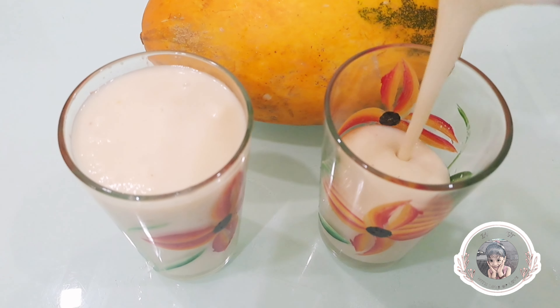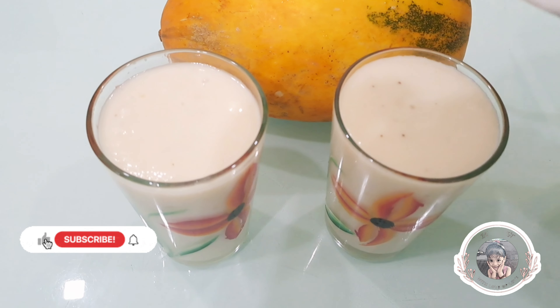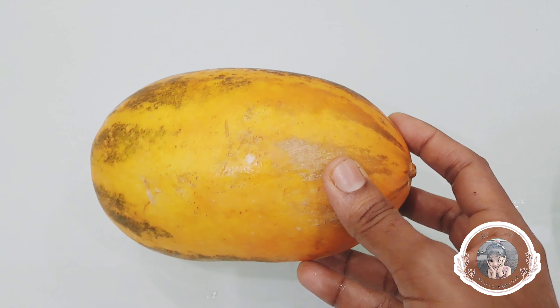This recipe is a very healthy recipe, a different recipe, and a smoothie recipe. If you have a smoothie recipe, you can use a smoothie recipe for this recipe.